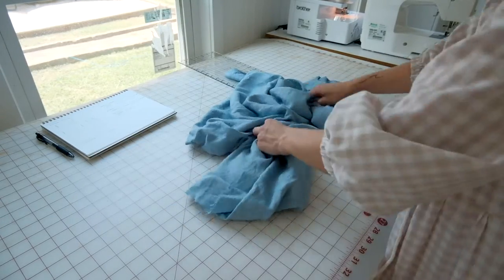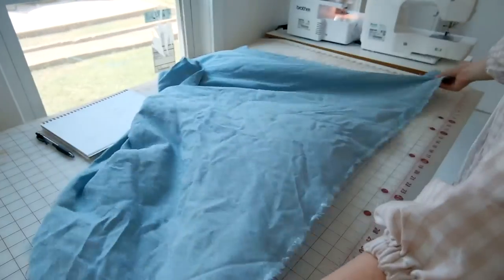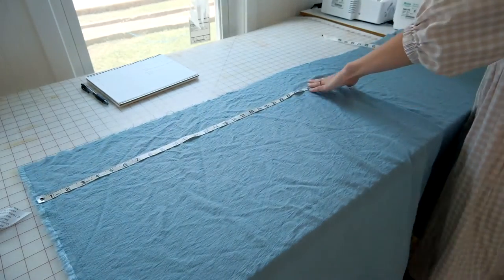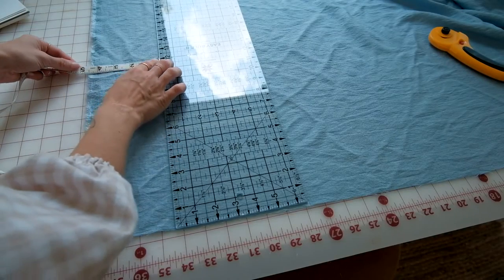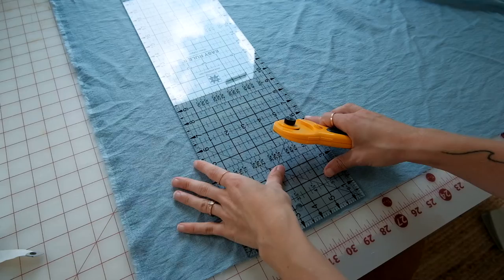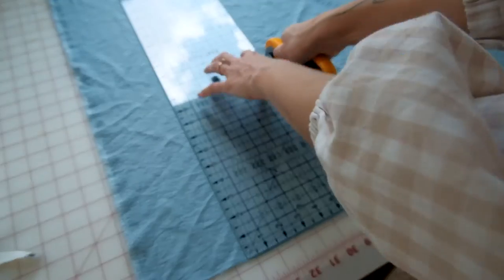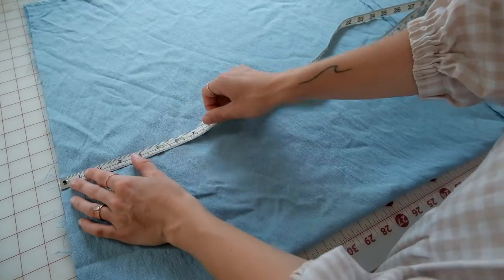Make sure you write down your bust size for cutting the elastic later. Take your largest measurement — bust times three — and divide it in half. This gives you the width for each rectangle. Then cut two large rectangles at the length you chose and the width you just calculated.